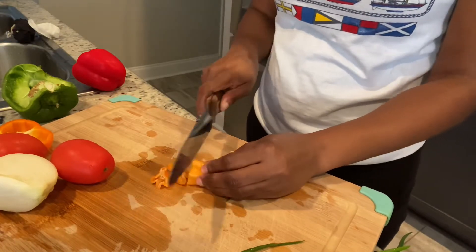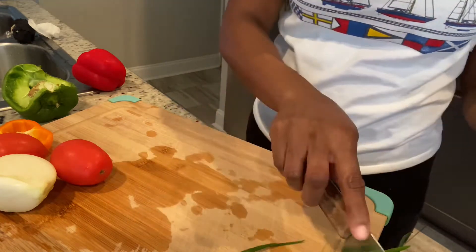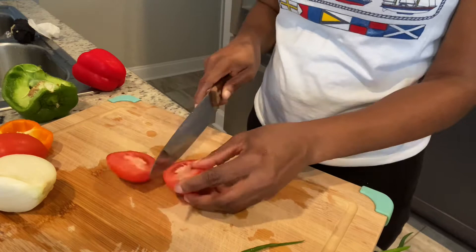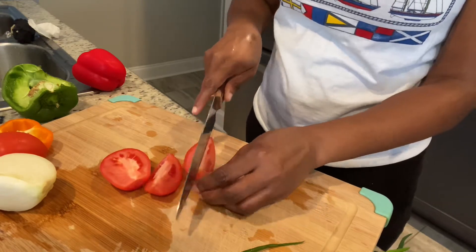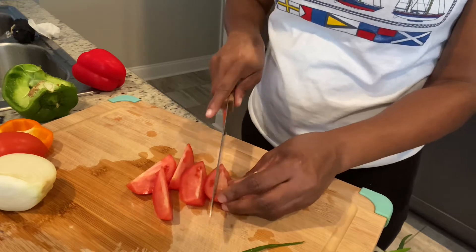While that is boiling, I'm just going to go ahead and prepare all my veggies. I'm going to be using tomatoes, scallions, onions, scotch bonnet peppers, and bell peppers. That's it — that's all I need in my saltfish. I don't need anything else.